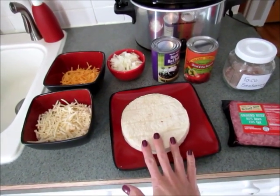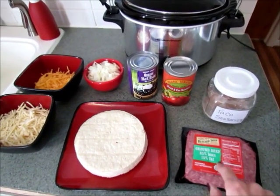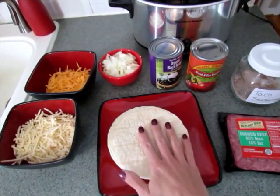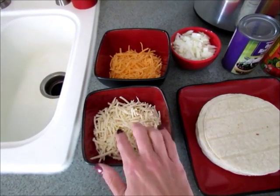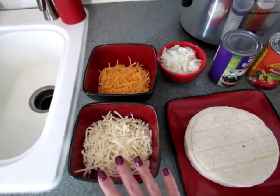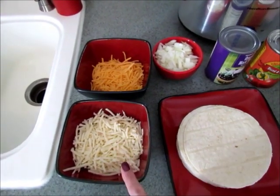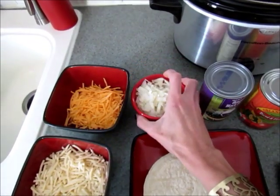You'll need one pound of ground beef — you can also use chicken, or make this without any meat if you prefer. You'll need some tortillas; I'm using corn, but you can use flour or gluten-free tortillas. You'll need some cheese — I have some pepper jack shredded cheese and some cheddar cheese. You can use Colby jack or just one cheese, whichever you like. I have about a cup and a half of pepper jack and about a cup of cheddar, so you'll probably need about two to three cups of shredded cheese.